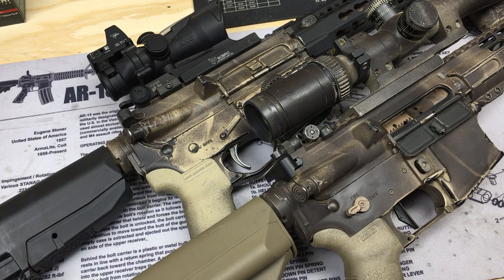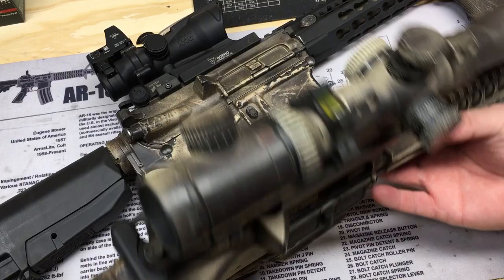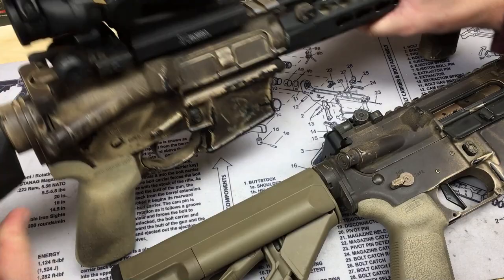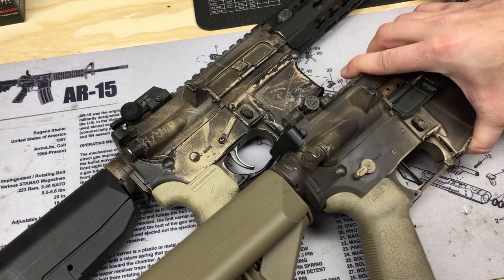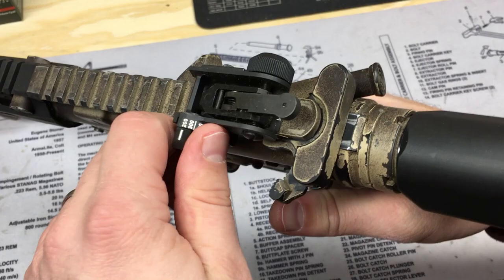I wanted to take a few minutes and do a video I've really been meaning to do for the longest time. I always get guys asking me about these two, so I want to talk about two rear backup iron sights: the Maytec rear backup flip iron sight and the KAC, or Knights Armament, micro backup iron sight. I'm going to pull these optics off and get a closer look at both of them.